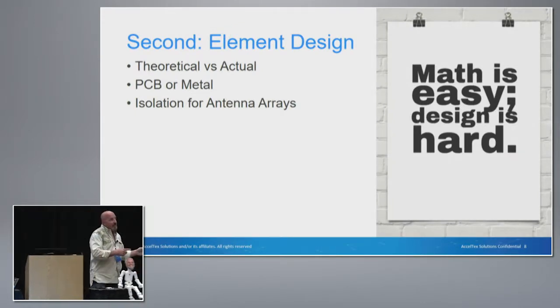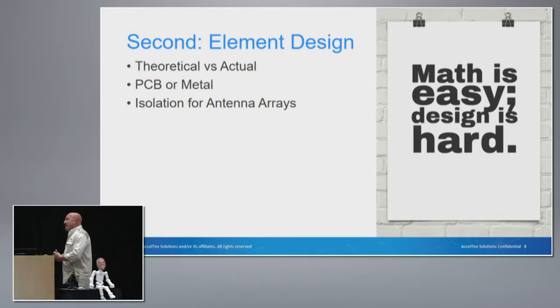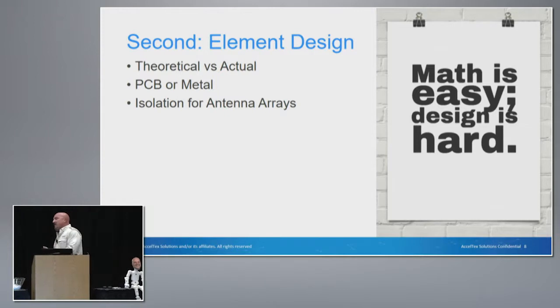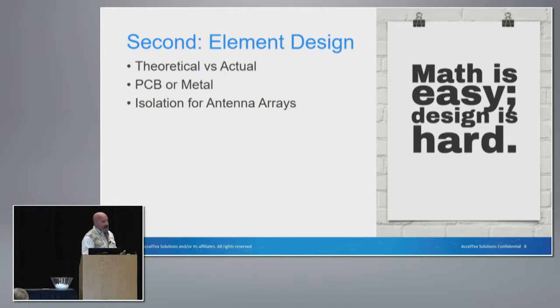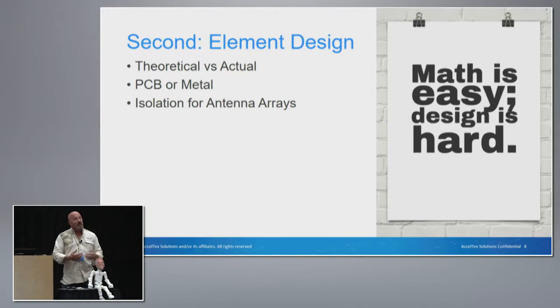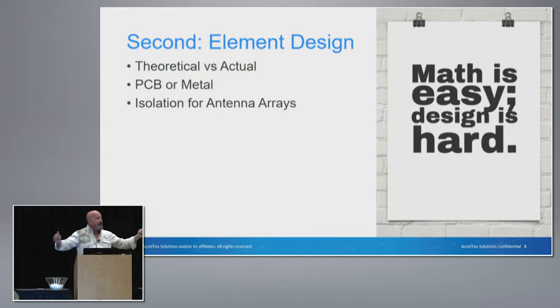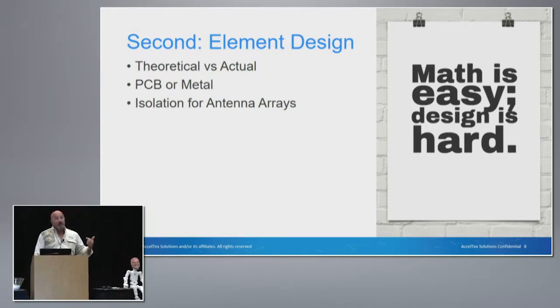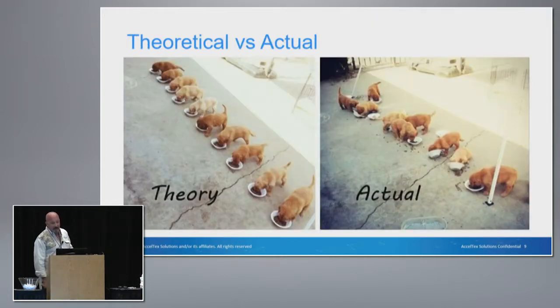The second thing we consider after the application is the type of element. We all know that RF doesn't always behave the way it's supposed to — the theoretical versus the actual implementation of the antenna is going to vary. Theoretical, you could have all the numbers correct, then you build the element, you hook it up to the radio, and it doesn't work anything like you thought it would. Is that element going to be a printed circuit board or a discrete metal component? And we also have to consider the isolation for those individual elements within the array.